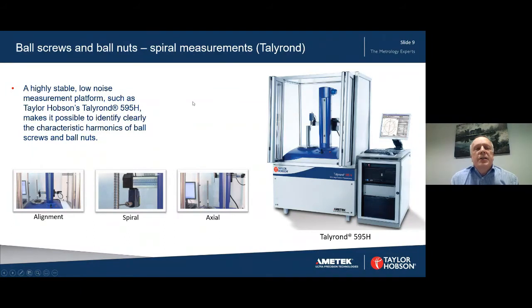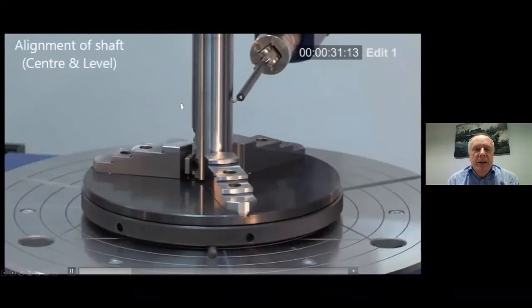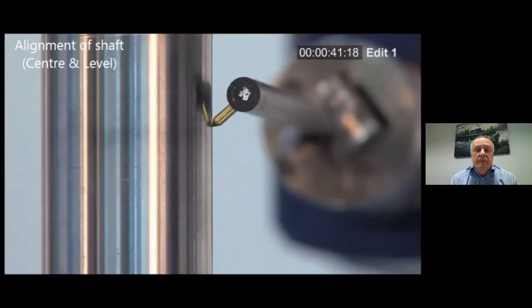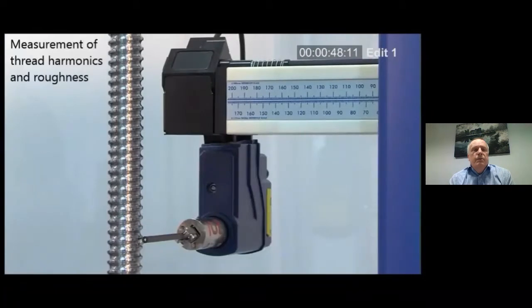The Talyron is a highly stable and low noise measurement platform and it makes it possible to identify clearly the characteristic harmonics of ball screws and ball nuts. If we don't have a low noise platform, we can't measure harmonics correctly. So we'll have a look now at alignment. This time instead of aligning on the thread, we're aligning on the shaft, and when we measure the thread we can see it in relation to the shaft. The centre and level routine is now finished, and we proceed to measure the thread harmonics.